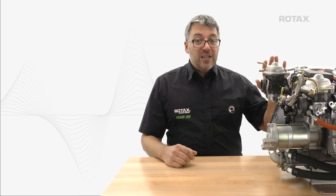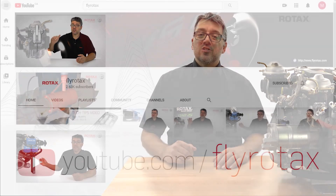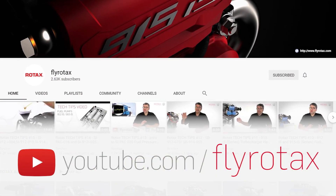You can find more tech tip and tool tip videos on the official Rotax Aircraft Engines YouTube channel, FlyRotax.